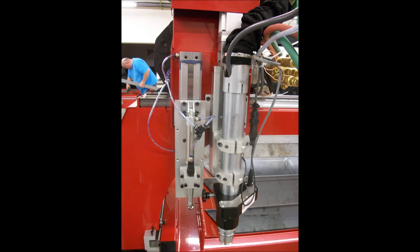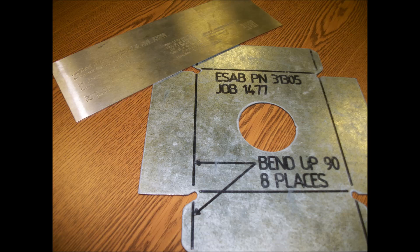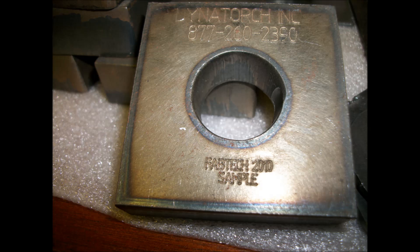Our plate marking attachment operates automatically and requires no changeover to go from marking to cutting. You may use the air scribe or swap over to a Sharpie marker for economical operation on thin materials or when a permanent mark is not wanted. Mark part numbers, logos, bend instructions, weld symbols, job numbers, or designs into your parts. Simply put everything you want marked onto a marking layer in your drawing, and the nesting software will code this to be done first — the system will automatically mark then cut your parts. The all-air operation is trouble-free and opens up new doors to your operations.